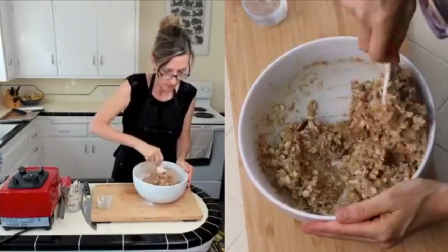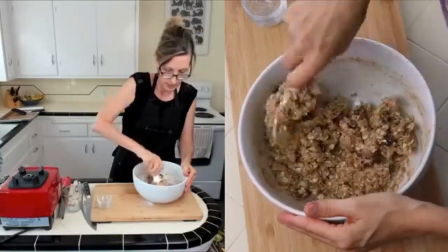You can see the consistency of the batter — it's fairly thick. That's what we want.